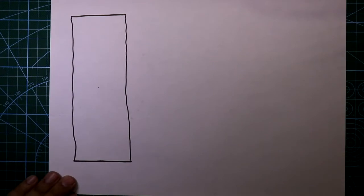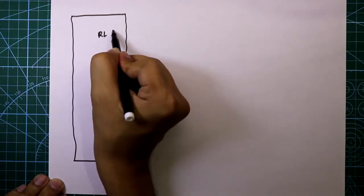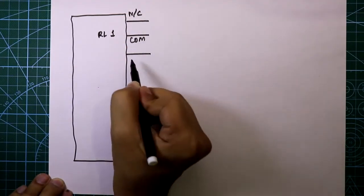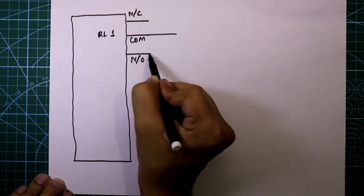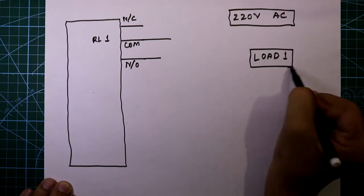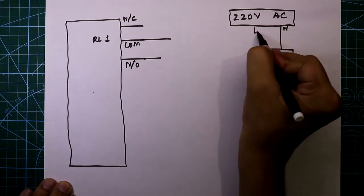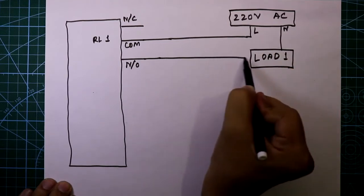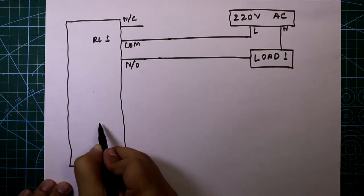I will show you for two relays and all connections will be the same. For relay one, the output pins are normally closed, common, and normally open. We need only common and normally open. Here is 220 volt AC — the neutral of AC is directly connected to the load, and the live or line is connected to the common pin of the relay, while normally open is connected to the load. Be careful as you are working with high voltage.